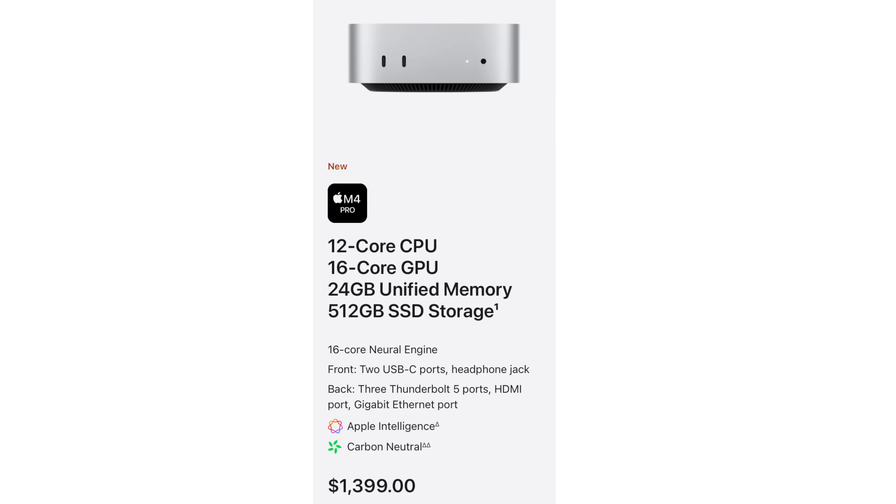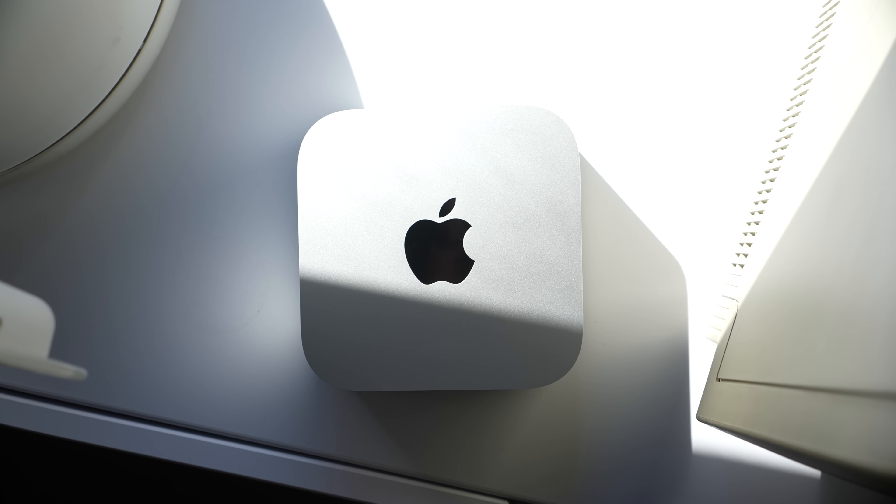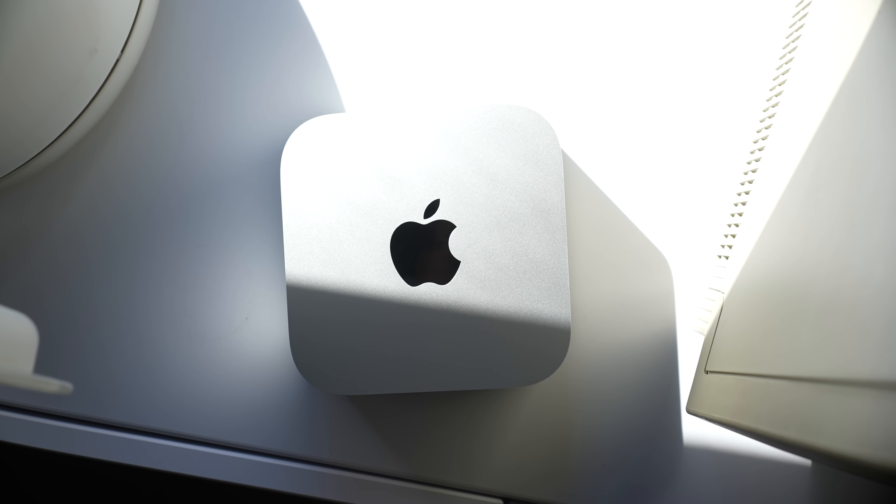I believe the price was $1,399 — I'll confirm that on screen. It comes pre-configured with a 12-core CPU and a 16-core GPU, so more power there, which will help creators, coders, and designers — all the people Apple was definitely targeting for this specific model of the Mac Mini.